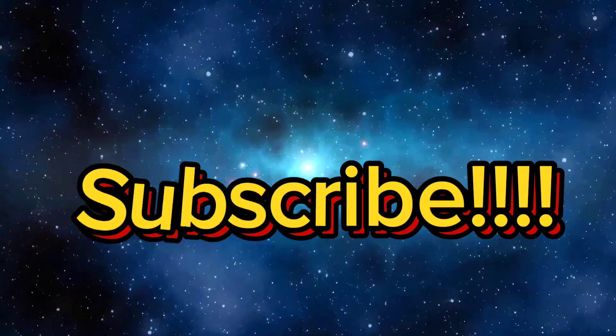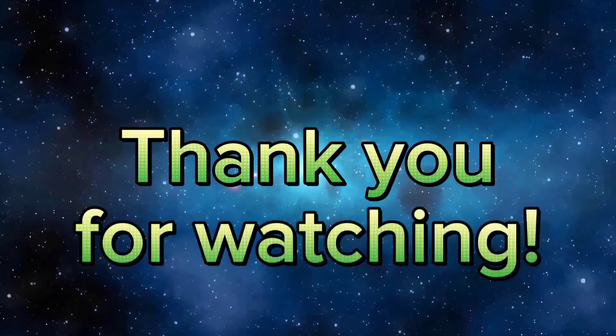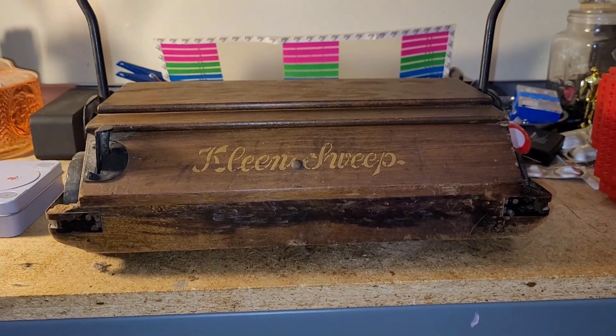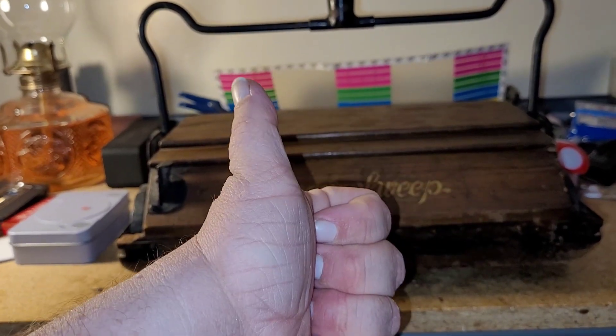Surprise! Hello everybody, Leapin' here. How are you guys doin'? I'm doin' just a-okay.